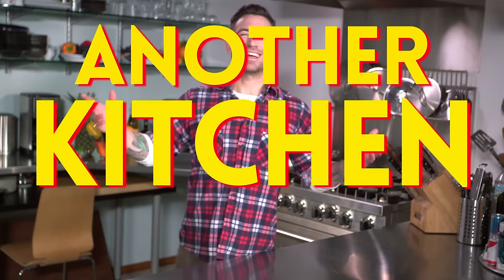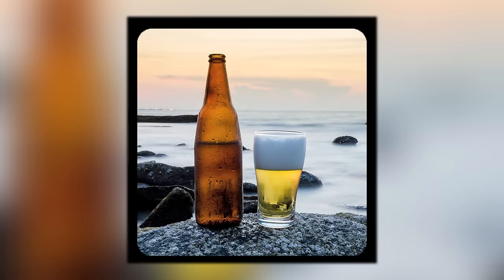Another kitchen hack — this is a really cool one. If you have warm beer, a very simple way to make a beer cold: take a wet paper towel, wrap it around your bottle of beer, stick it in your freezer, and within five minutes that beer is going to be ice cold.